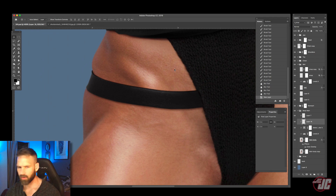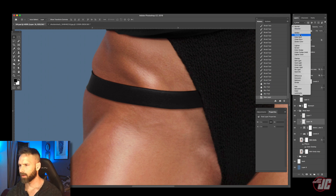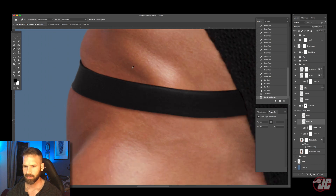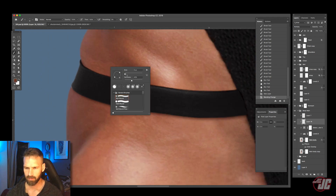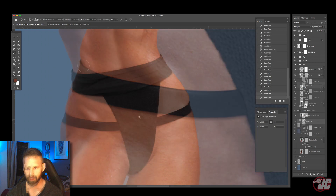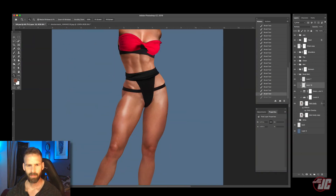Let's make a shadow layer on multiply and just paint the little shadows here, just to kind of help exaggerate the look of the skin being kind of pushed in. All right, let's turn her arms back on.